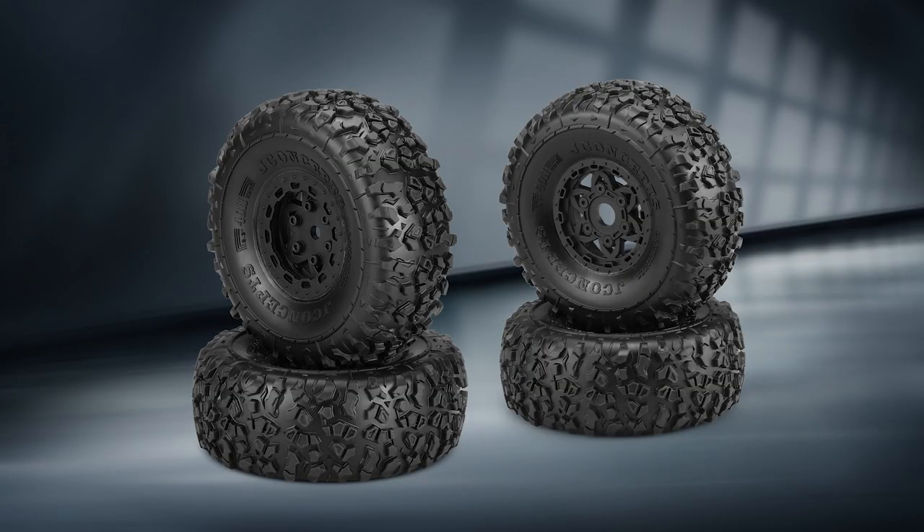We went with the Tremor wheels, which have a mock beadlock look. They actually assemble with screws on the inside for the hub, but they're glued and pre-mounted. We have these available as pre-mounted options, and when you've got a vehicle like this, sometimes there's nothing better than just pulling them out of the package. It's always nice to have that easy button — just break open the package and slap them on, that's a godsend.